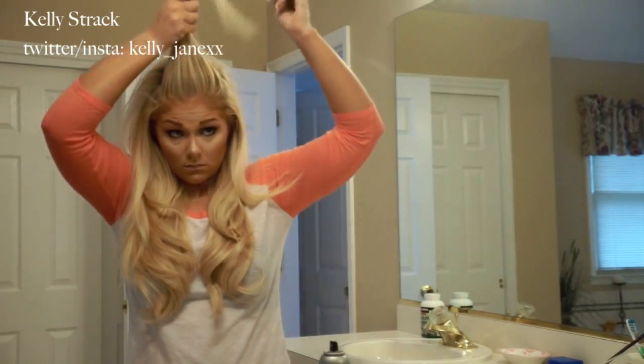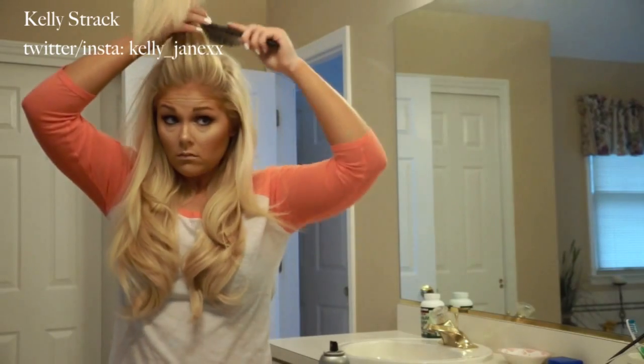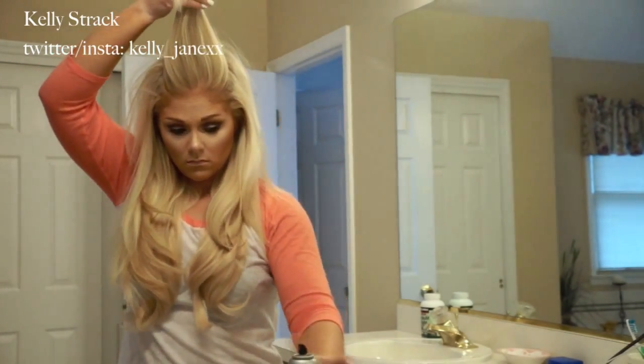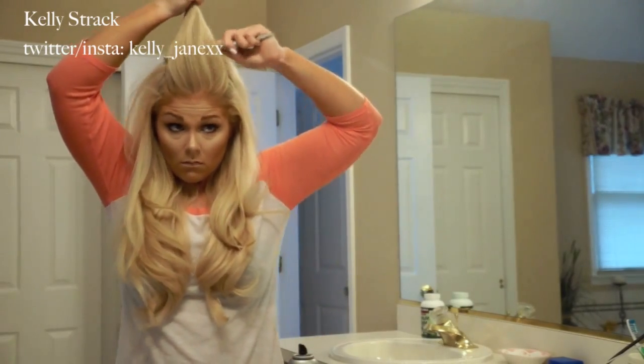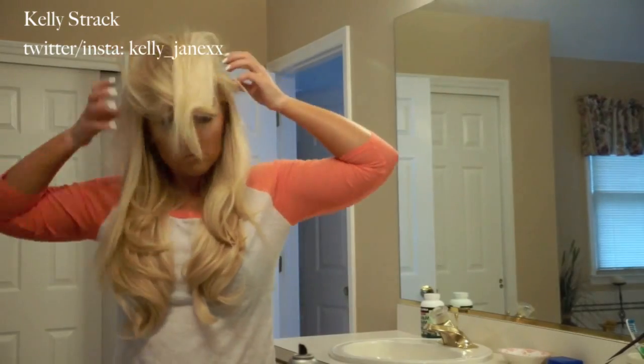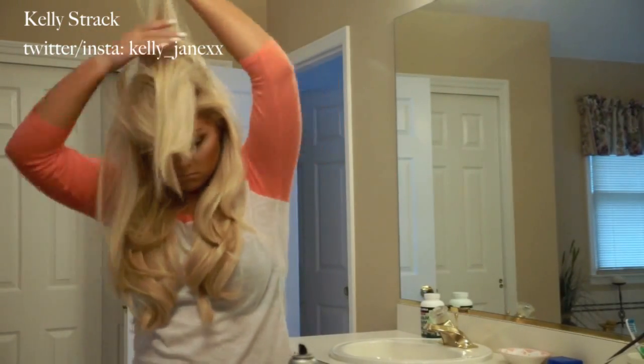I'm taking the crown of my hair and I'm going to go ahead and tease it. I do have a separate tutorial on how to tease hair — I will link that below if you guys want a more intricate video. I'm really just using a teasing brush and giving my hair lots and lots of volume by back combing it.